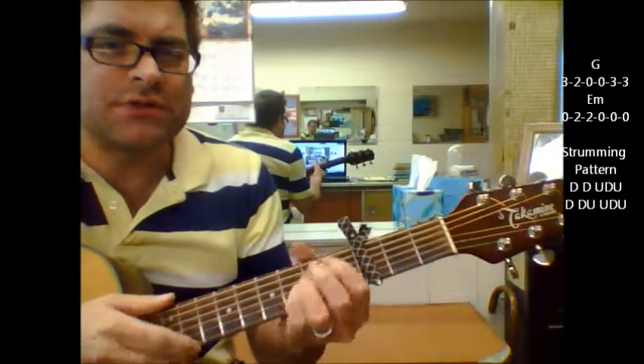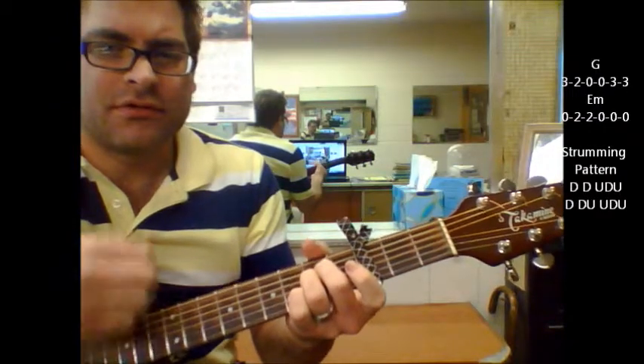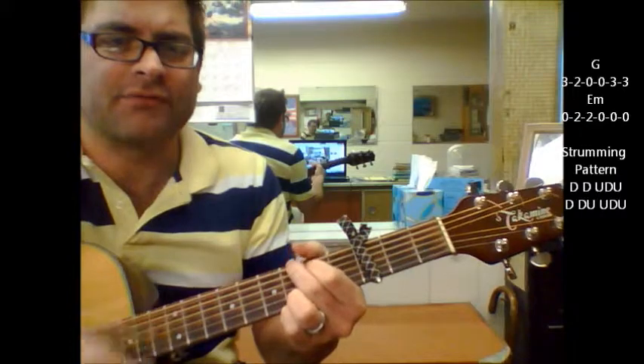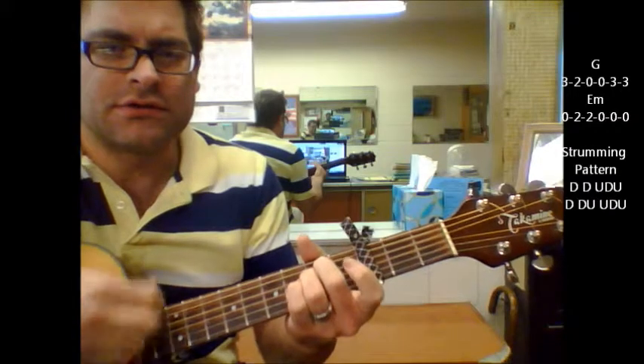But the change goes to E minor. So Alive, right? So Alive. It goes back and forth between the E minor and the G. Alive. So Alive.